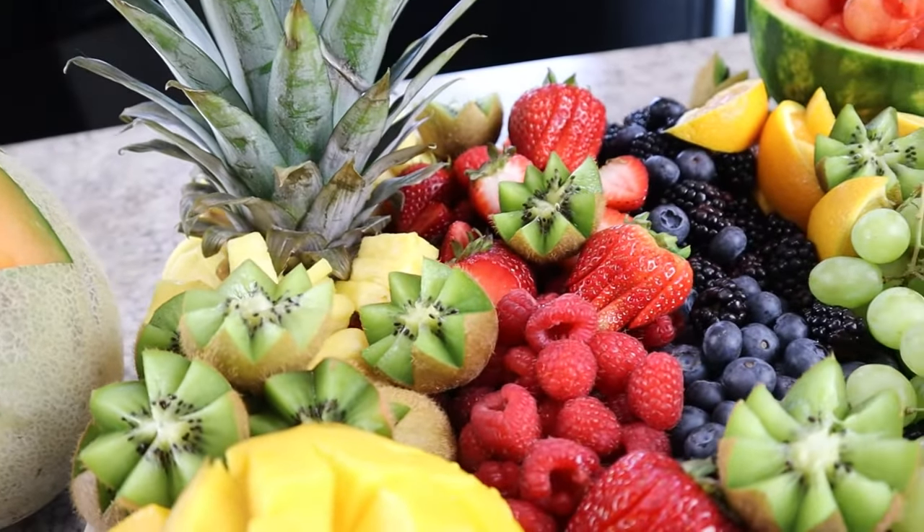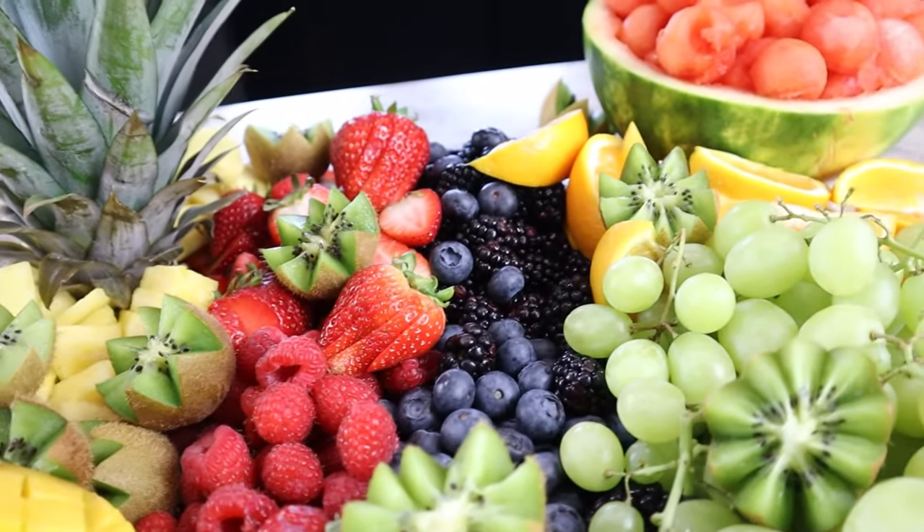With today's video I'm going to show you how to pick out different fruits for this fruit display, how I cut each of them to be pretty and decorative, and of course how to assemble the whole platter. This is a display that can be made any time of year.